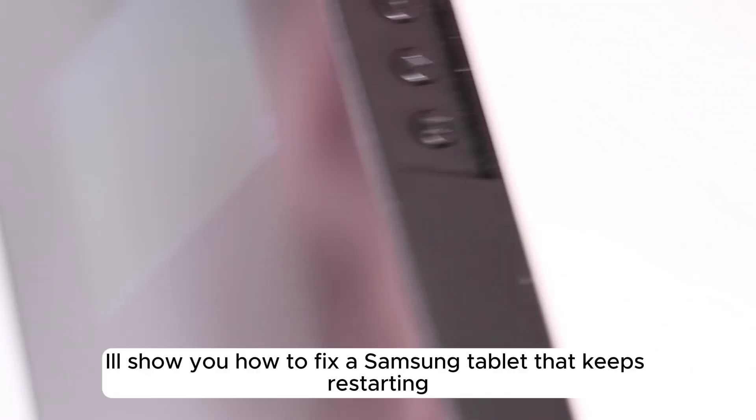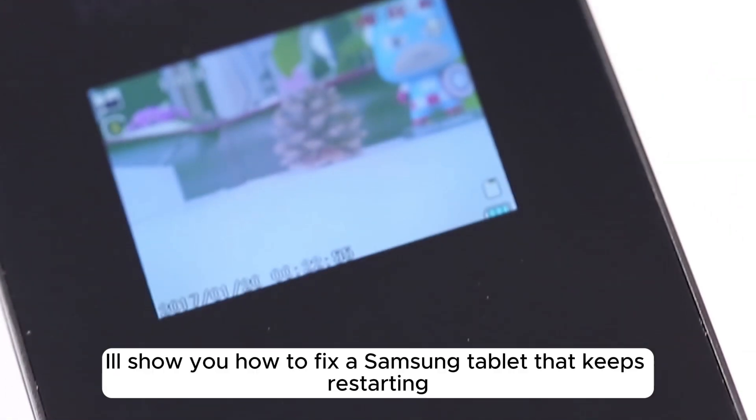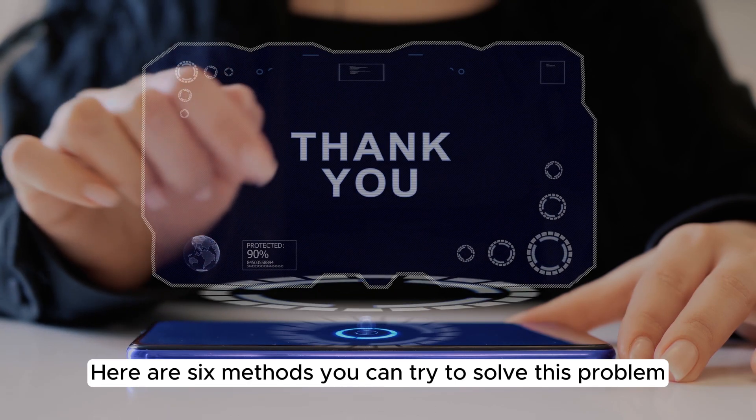In this video, I'll show you how to fix a Samsung tablet that keeps restarting. Here are 6 methods you can try to solve this problem.